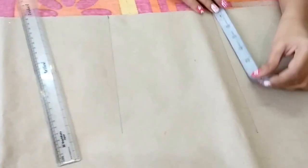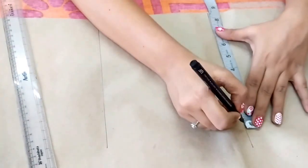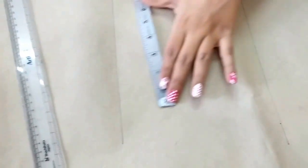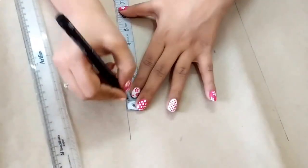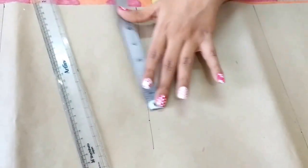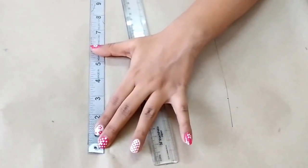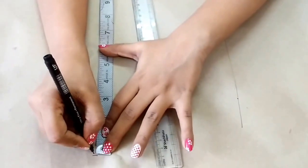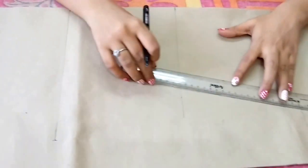Now I'll mark the bust, waist, and hip measurements. Bust is 8.5 inches as we calculated earlier, waist is 7.25 inches, and hip is 9.75 inches. Now join these points.